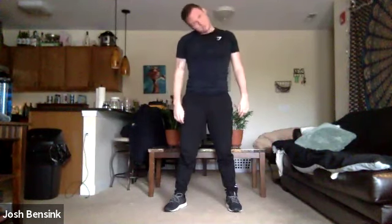Shake out those legs. Give yourself some shoulder rolls here. Give yourself some neck rolls here. So I'm going to go ahead and explain what we are doing today.